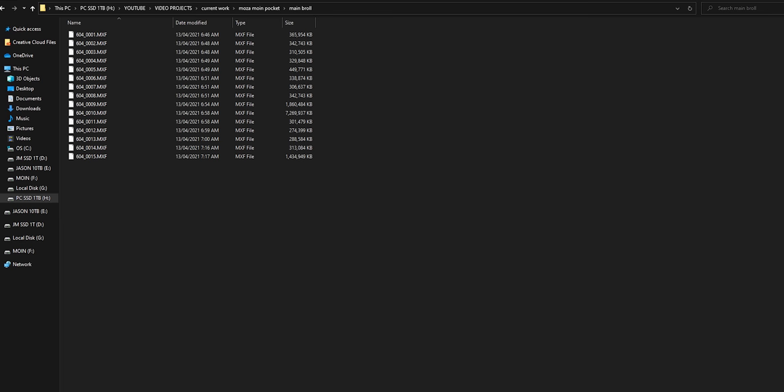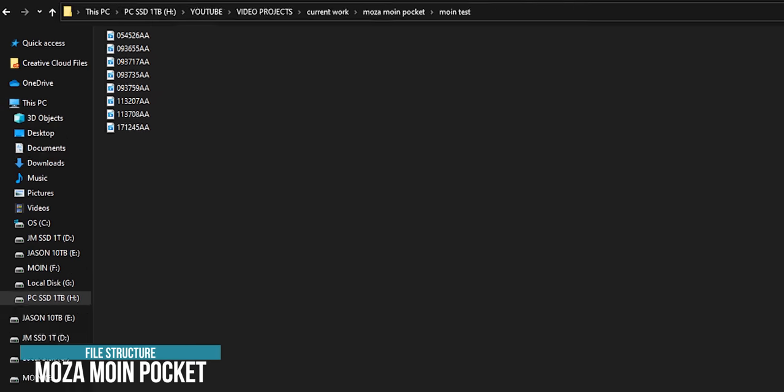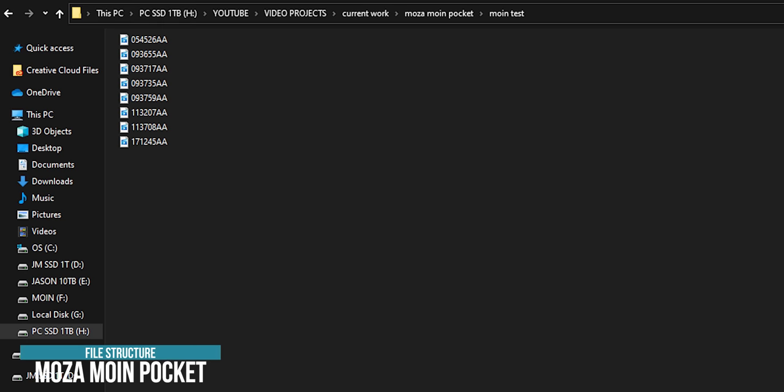Another annoying thing about this firmware is the file structure. Usually with most cameras you have a file structure in numerical order — let's say DJI 001, DJI 002, DJI 003, and so on. Many camera manufacturers do that. This one is completely random. The file structure is just — what? It'll have a random number like 054526AA, and then the next one will be something like 1, 1, 2, 3, 4, 8, 8.